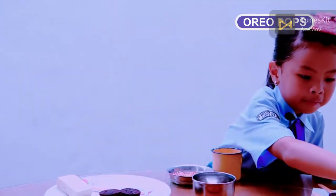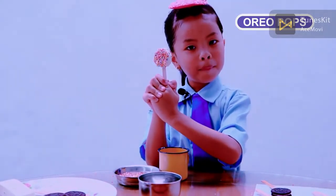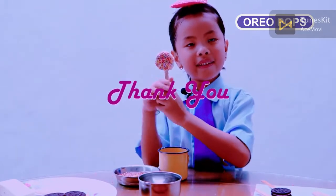Let it cool down. After it's cooled down, this is my Oreo pop! Bye-bye!